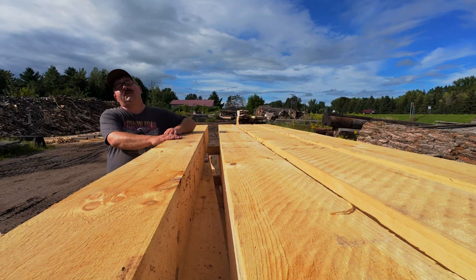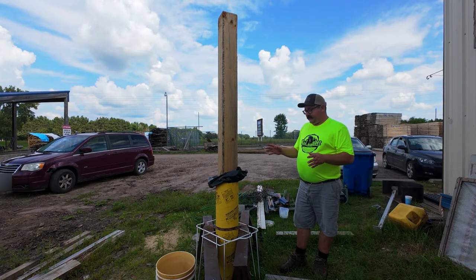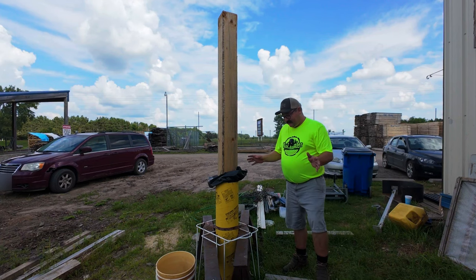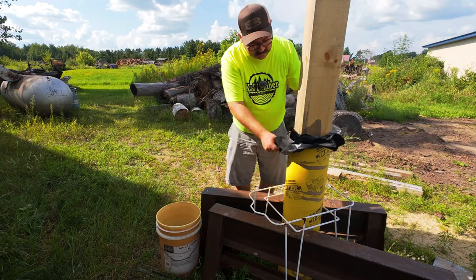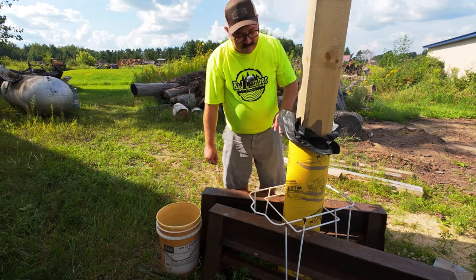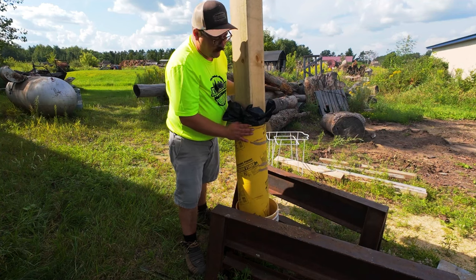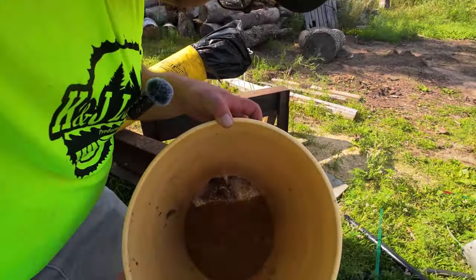After getting our first two beams ready, we go back to check on the eco wood solution to see how the three-day soak turned out. I wasn't smart enough to put it in a bucket before the weekend, so pulling it out is a nightmare with all the packed sand and rocks. We cut the bottom to drain the fluid and save what's left. The bag held, but it was quite a process.